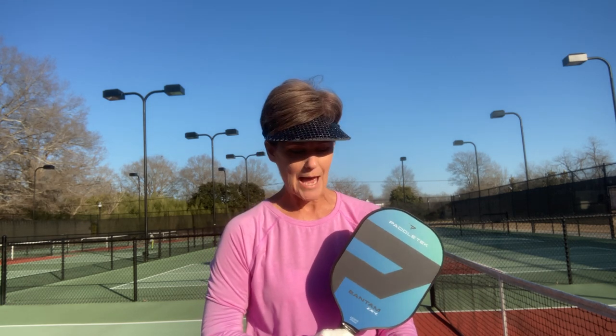Hi, I'm Karen Thaxton with Live the Pickleball Life and I have a Padletech Bantam EXL paddle that I've been playing with for about two weeks and I've got a lot of good stuff to tell you about it.